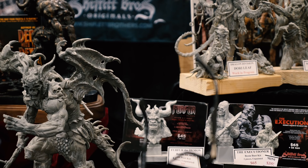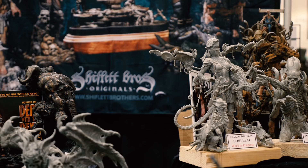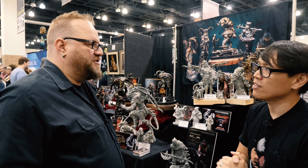It's a pleasure to see you here, Brandon, and especially to see some of these works in progress. People can find your works — you guys do instructional videos, kits, and fully finished pieces on your website at www.shifflettbrothers.com.